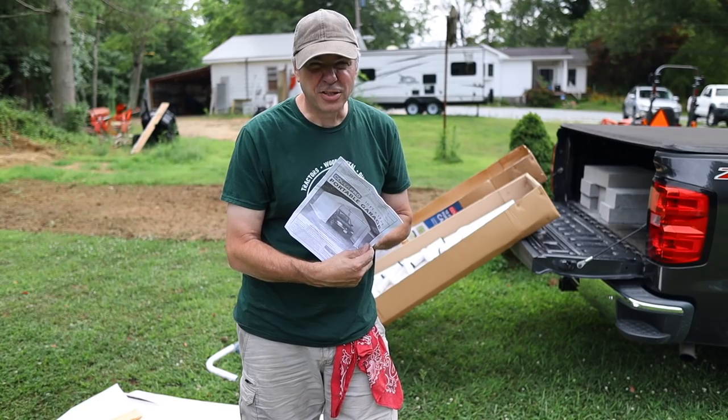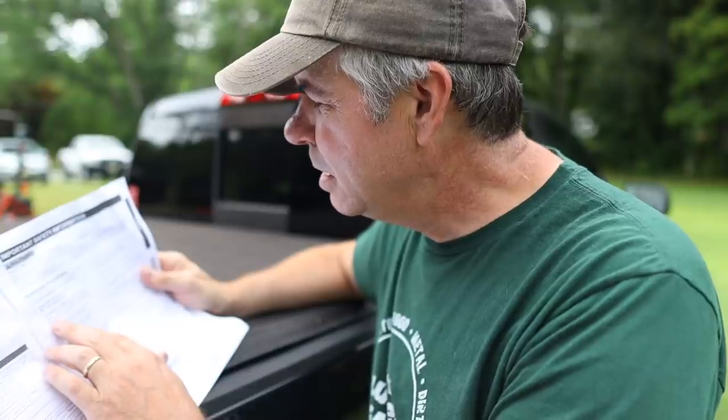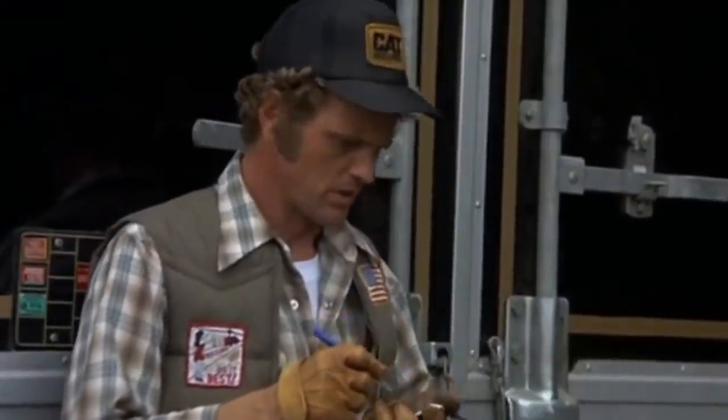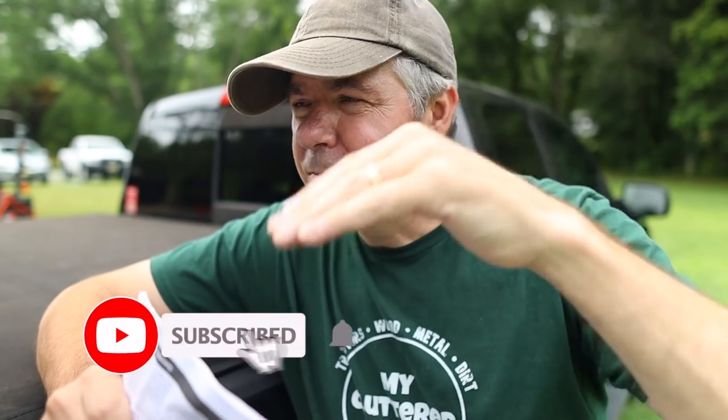As much as I hate to do it, I'm going to read these instructions. So essentially it's saying assemble the roof structure first — the roof truss — and then assemble the poles for the sidewalls. The parts are numbered. I think it's going to make sense. I may have to reference this once in a while just to look up a number to make sure I have the right fitting with the right pipe, but other than that it looks pretty simple.